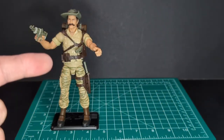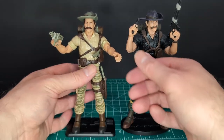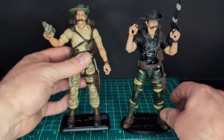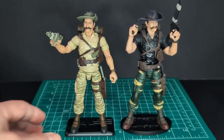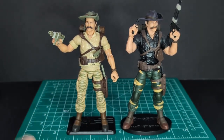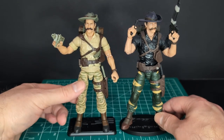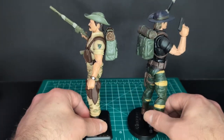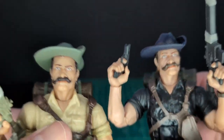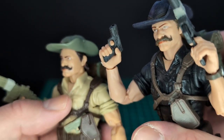So before I do the vintage comparison, let's get out Tiger Force Rekondo — the first Rekondo I got back in the day, seems like about two years ago. They're the exact same mold just in different colors. I do like the camouflage pants. Same backpack, same gun, same everything. Let's go ahead and take a closer look at the head sculpts — they are exactly the same.